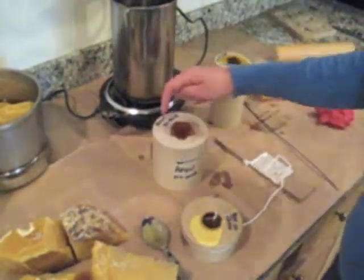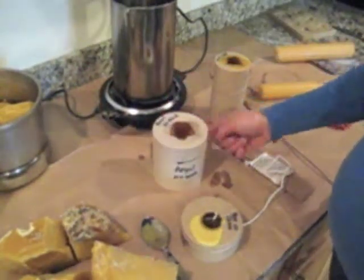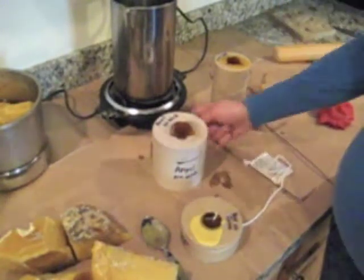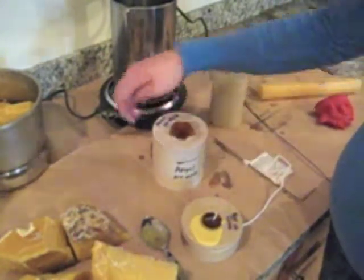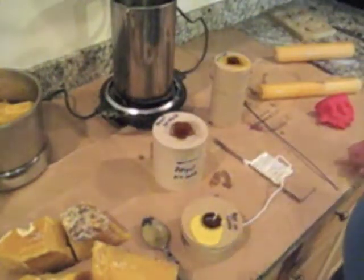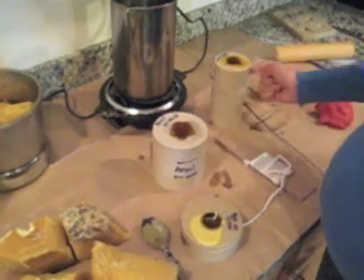I also just poured beeswax into this angel mold, and I wanted to say that I'm going to tap the mold a little bit because sometimes air bubbles get in on the nose or the face, and they will come out if you tap them.